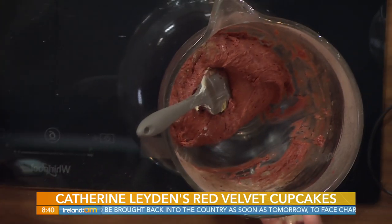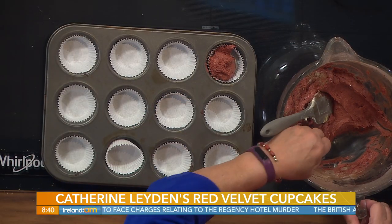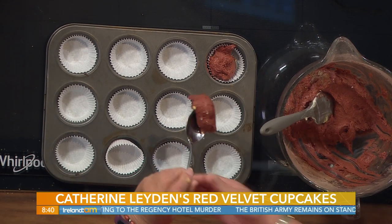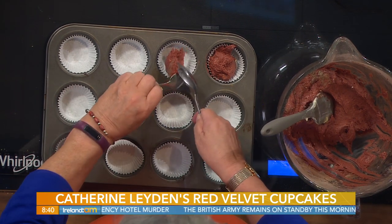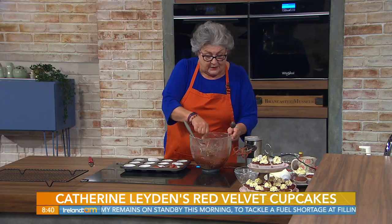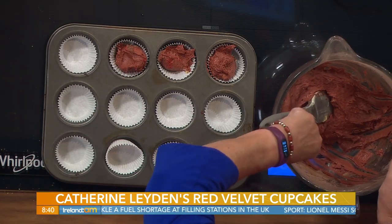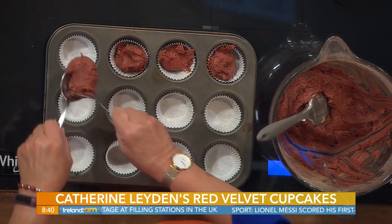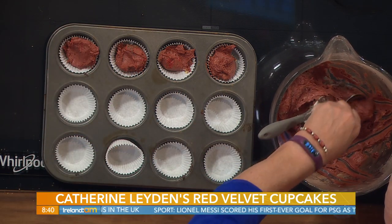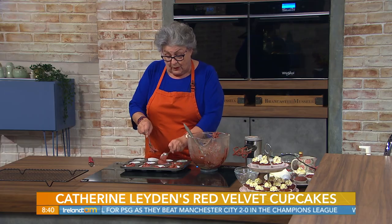Now take your bun cases. Depending on the size of your cupcake cases depends on how many cupcakes you get. We're just going to fill these in here. About 15 minutes ago I put in a tray at 180 centigrade, 350 Fahrenheit, gas mark four - just about a tablespoon of mixture. That's all it takes, about 15 minutes to cook, but it does help if the oven is at temperature before you put these in to bake.